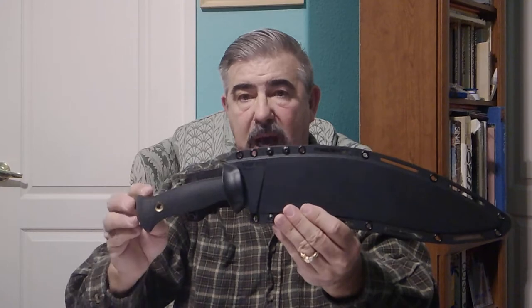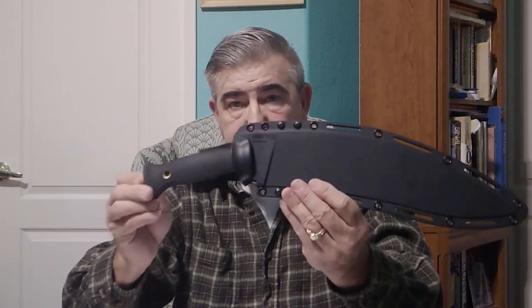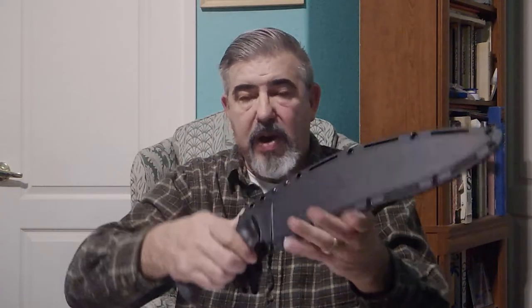Lynn was a master marketer — he used negative marketing and video marketing in a masterful way. He was making videos before there was YouTube, before there was an internet, putting his knives through all kinds of torture tests, demonstrating their durability, their strength, and that they are able to perform their designed intent. Form follows function very, very well. This is an excellent design — very simple, nothing really fancy or frilly about it.